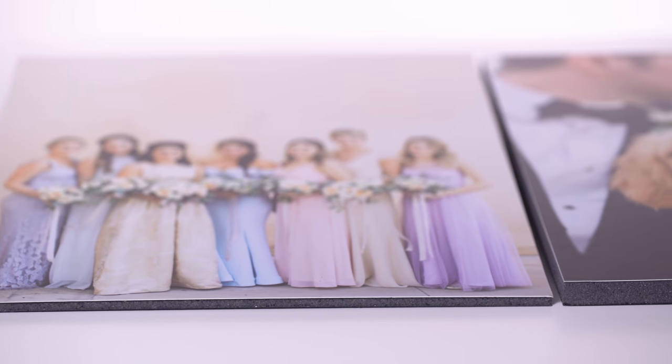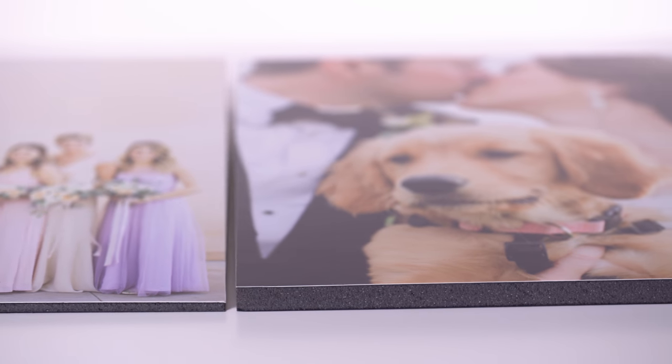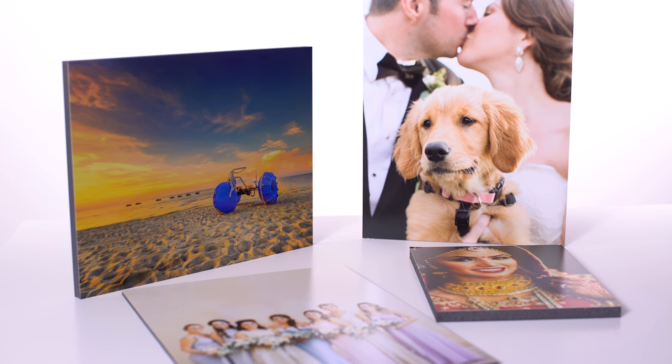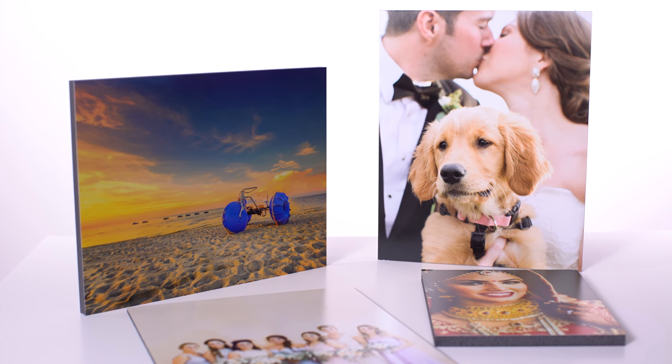Gator board is made from compressed black foam core, which adds even more durability to your print. Gator board mounting is available in two thicknesses and can be hung directly on the wall.